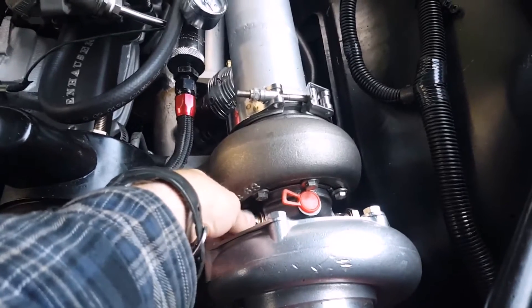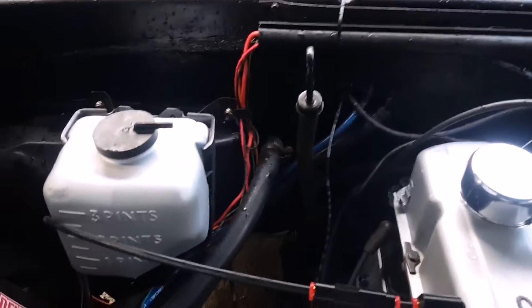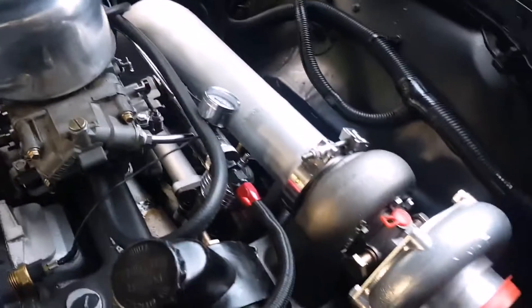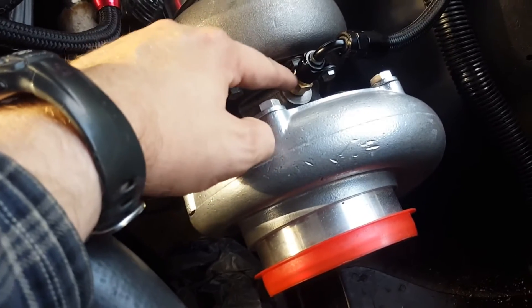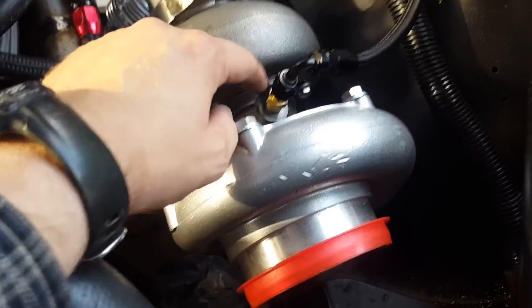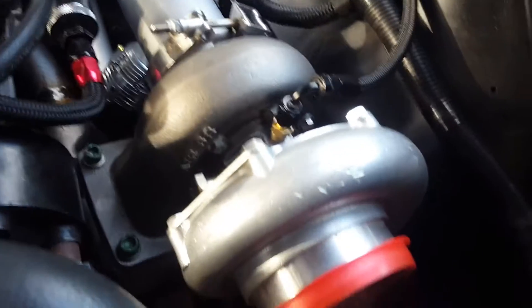Getting the proper orientation is important. I've got banjo fittings for the water lines — they'll come up and over. I'm thinking they'll end up coming right to here rather than routing all the way to the firewall. The oil line runs along behind the block and comes down into the distribution block — the same spot you get your oil pressure line from — all under AN fittings.